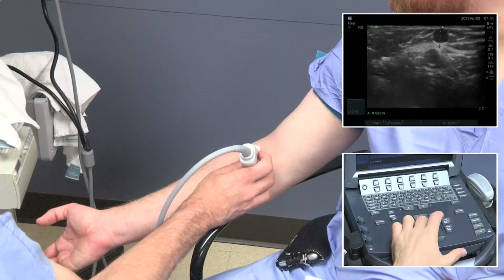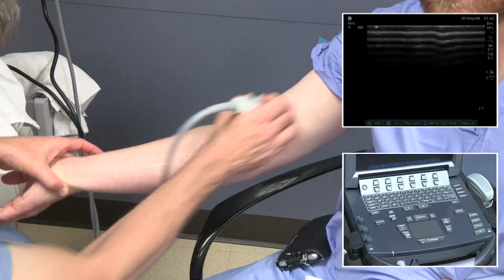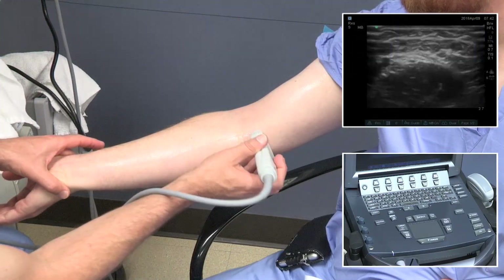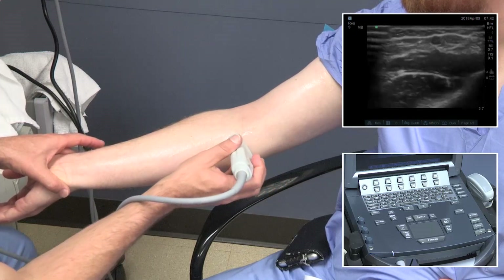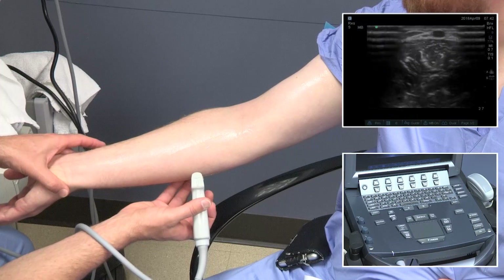Now we see the median cubital vein below the elbow that leads up to the basilic vein. It is more challenging to visualize the forearm basilic vein, so we'll sweep around, find the basilic confluence, and then follow that down the back side of the arm.